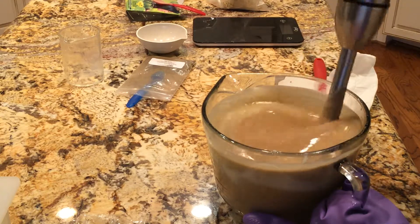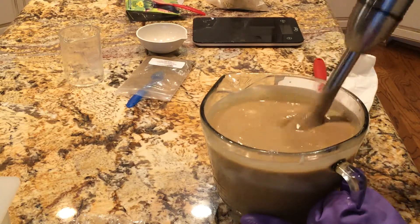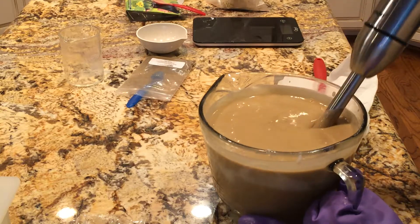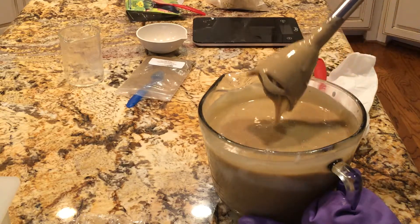I was making a lemon soap and someone had posted online pictures of pink and said it was Amla. So I bought the Amla, put it in, and it turned it dark brown, which I wasn't happy with for a dark brown lemon soap. So let's see if I can get it brown for leather.